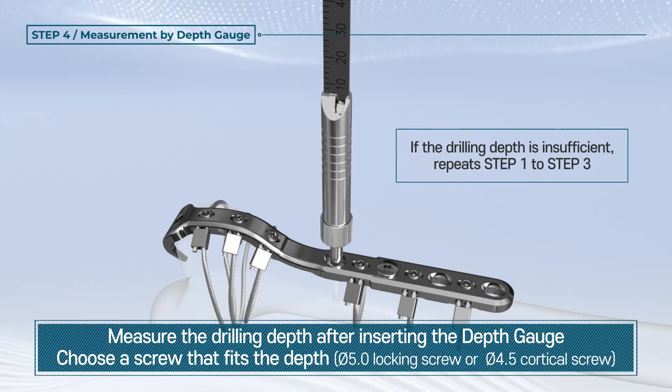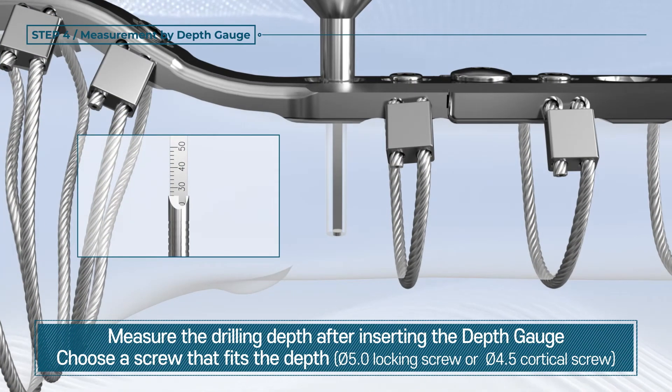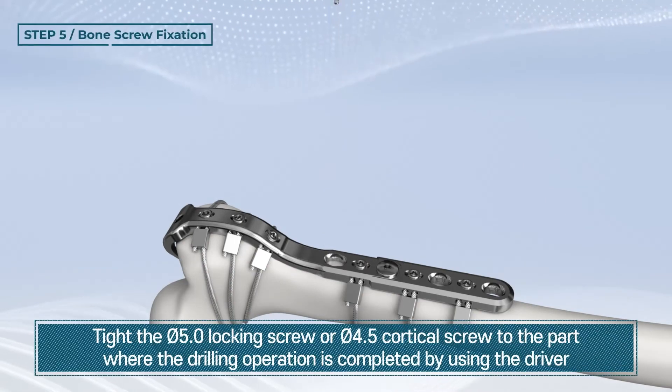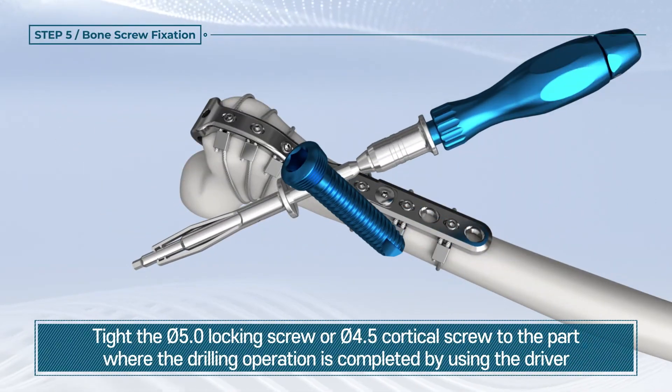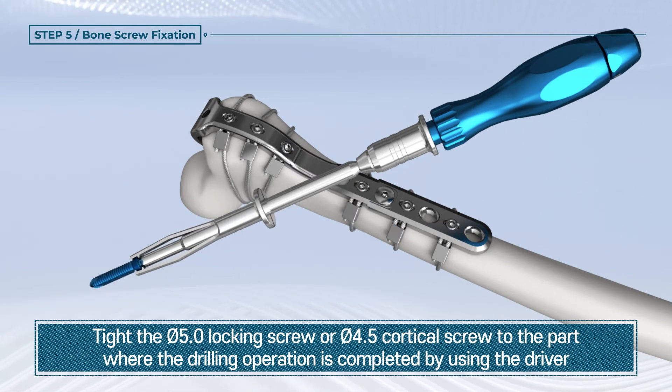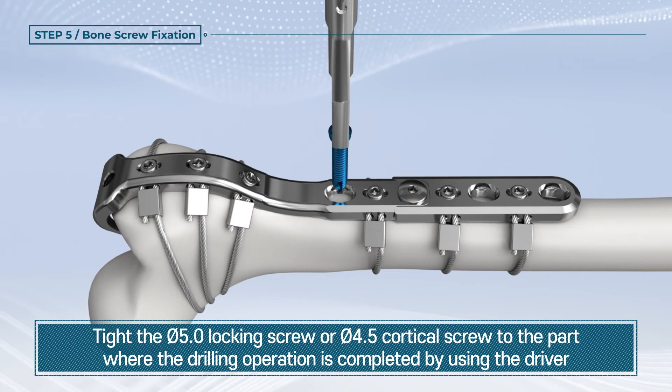Insert the depth gauge into where the drilling operation is completed. Measure the depth of drilling and select the bone screw suitable for the depth. Tighten the 5.0 mm locking cortex screw or 4.5 mm cortical screw to the part where the drilling operation is completed by using the driver.